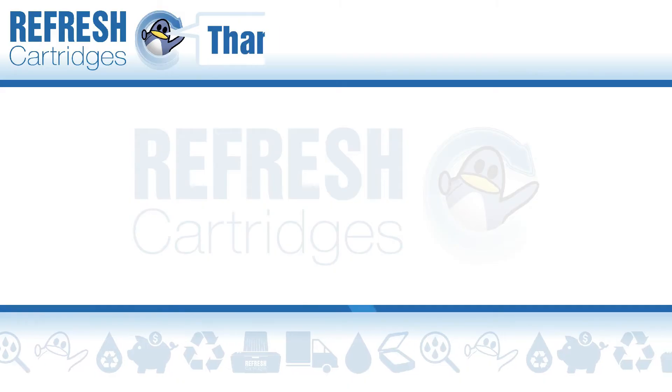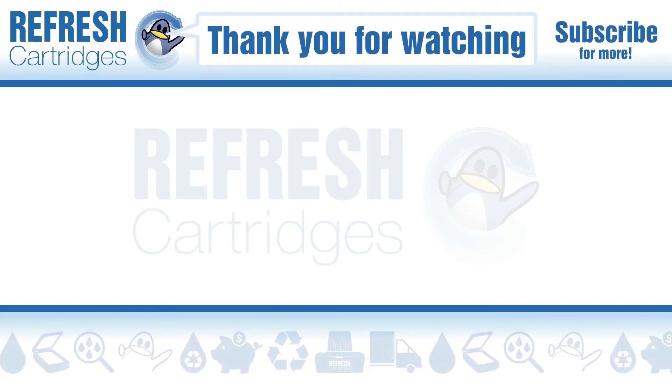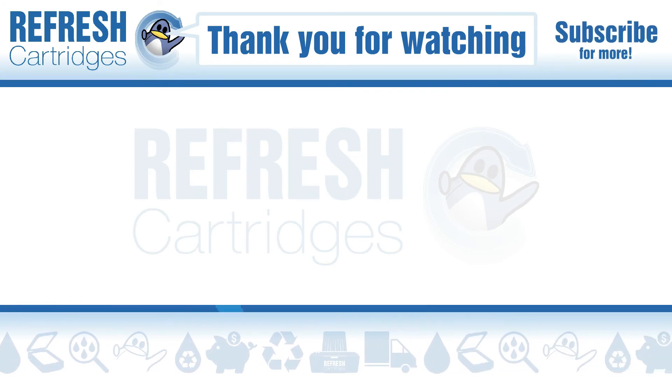I hope you found this video useful. If you have, please do let me know with a like. If there's anything else you'd like to add on this topic, please do let me know down in the comments. Otherwise, thank you for watching, and I'll see you next time. Take care. Bye bye.